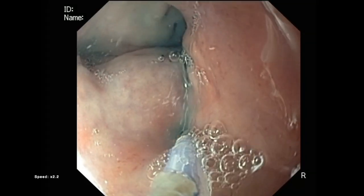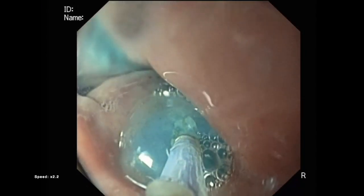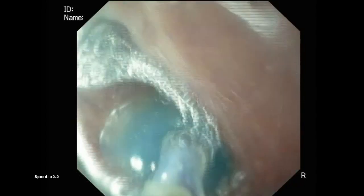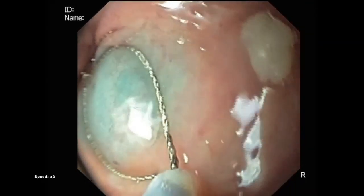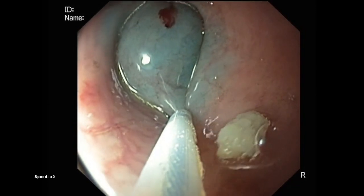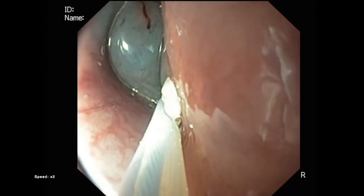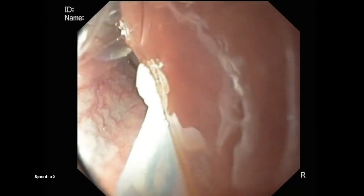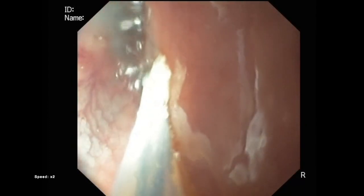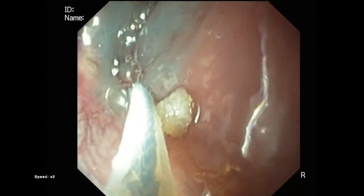During in vivo swine trials, the MFE successfully performed six endoscopic mucosal resections (EMRs). After marking the site, the lesion was lifted with a submucosal lifting agent injectable composition, and snare cautery was used to remove the lesion. Throughout all EMR trials, the MFE system maintained hardware integrity and intact camera visualization with no significant submucosal damage, thus demonstrating the MFE's ability to perform an involved therapeutic intervention.